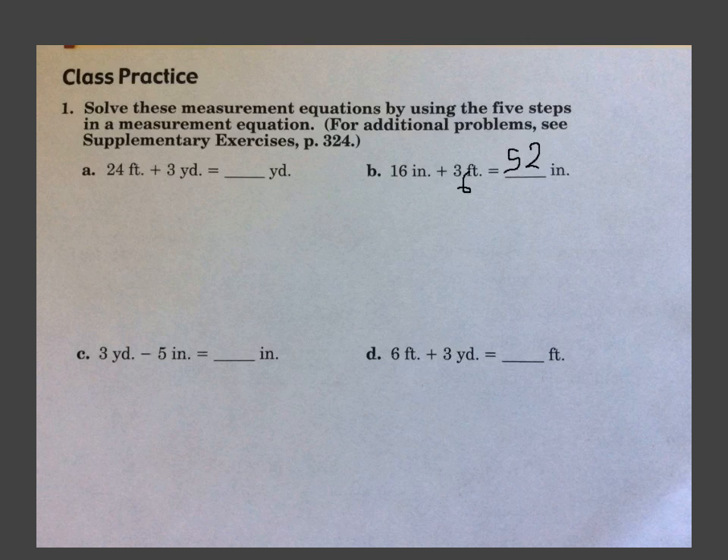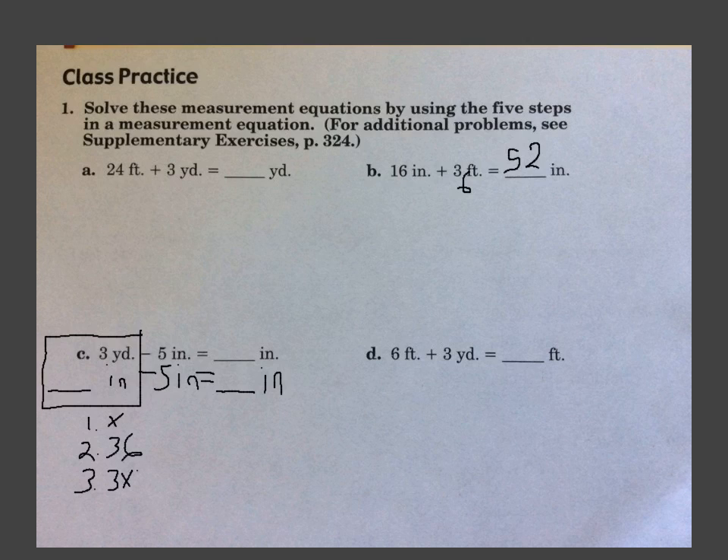C — our answer is in inches, so we need to change everything into inches. It already says 5 inches, so I'm just going to bring that down. Subtract. This 3 yards needs to be turned into inches — 1, 2, 3. We're going from yards to inches, so we're going larger to smaller — that means we multiply. There are 36 inches in a yard, so we do 3 times 36, which gives us 108. Now we do 108 minus 5, and that gives us 103 inches.